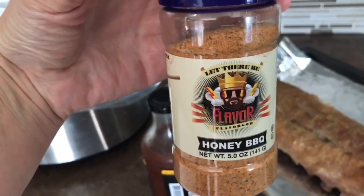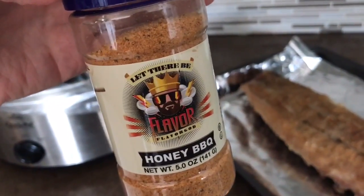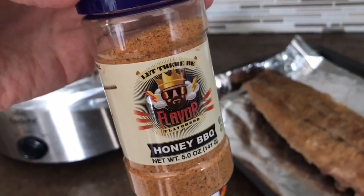The Flavor God seasoning is okay, but you could season it with like onion powder, garlic powder, whatever — that would probably be better. I'm not a huge fan but I was in a rush this morning.